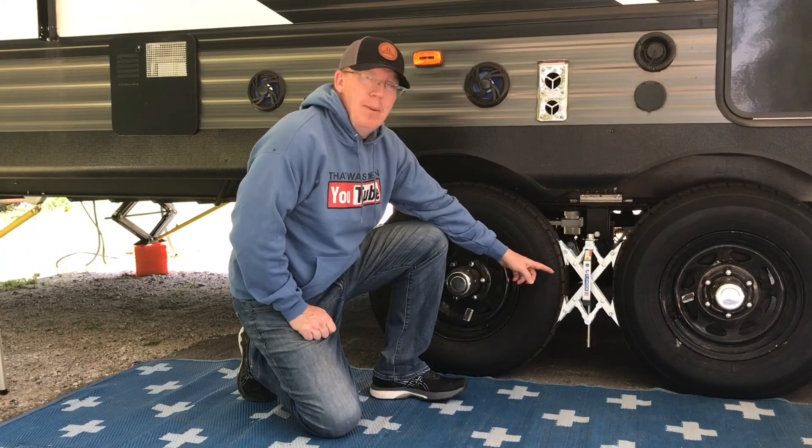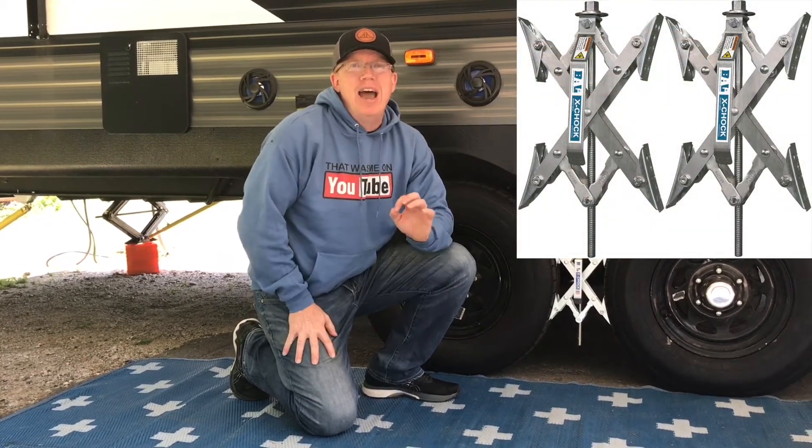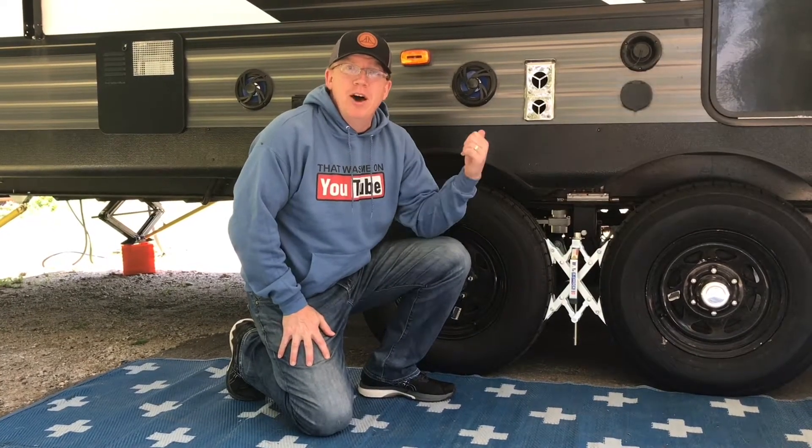I'm Scott from Avires on Tires. Filming today we've got Chloe. Hey guys. And right here we've got the BALX Chalk. If you're looking for a review of the BALX Chalk, watch this video. I'll give you my honest opinion of what it's been like using it on our RV Travel Trailer for the last year.